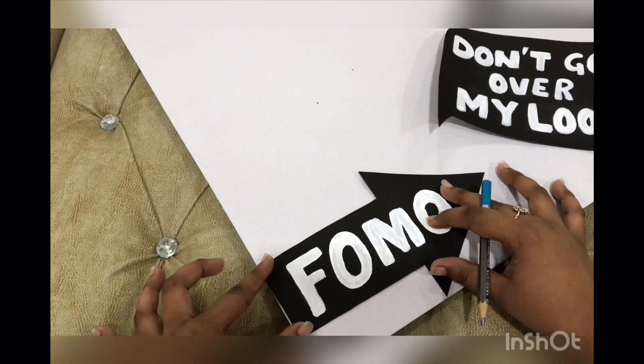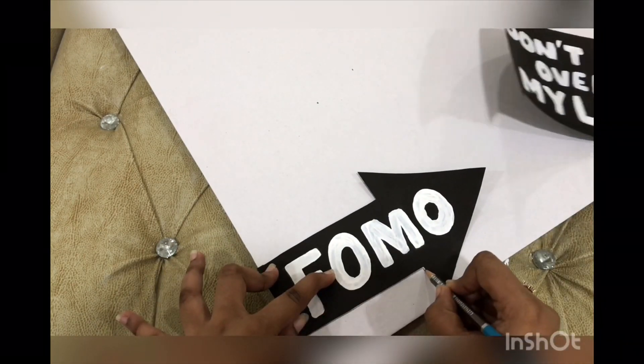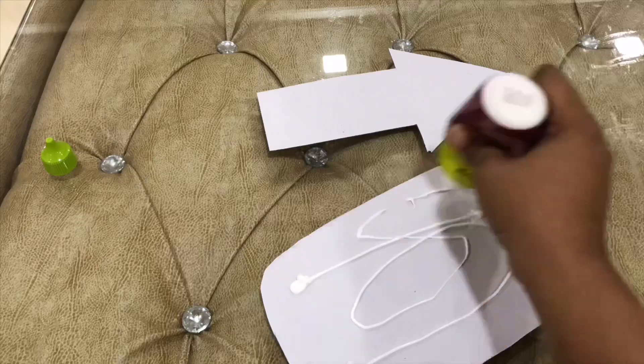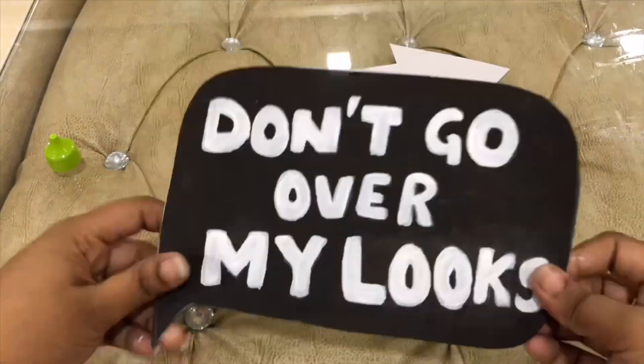Trace the chart layout on the cardboard and cut them. Apply glue on the cardboard and stick the chart paper to it.